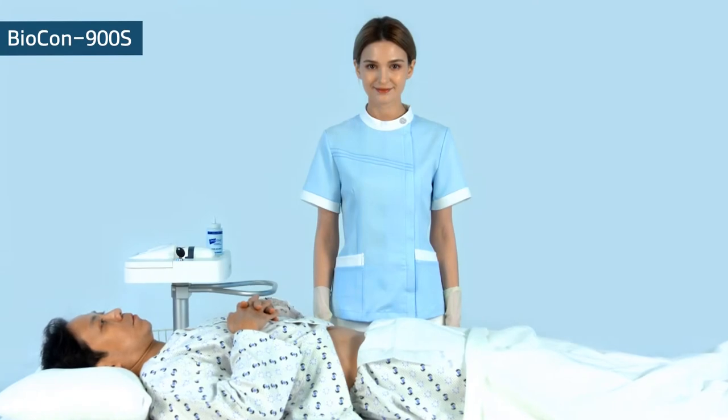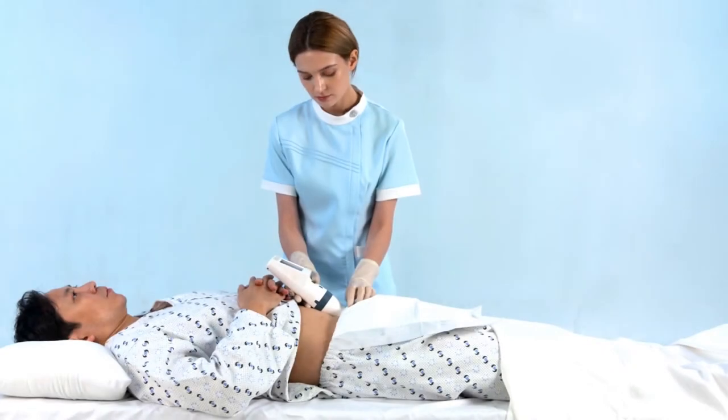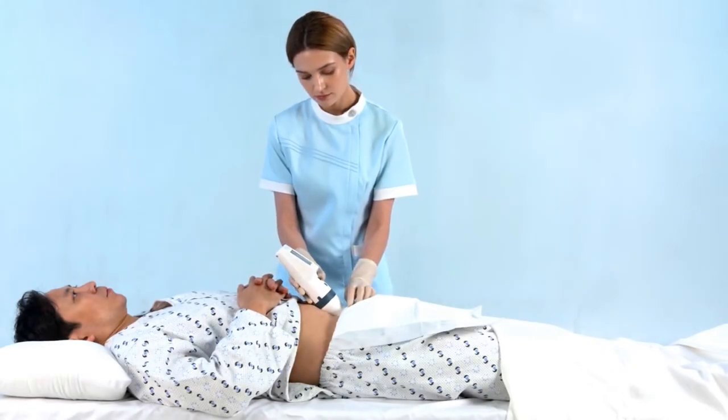Let's take a look at how to use the Biocon 900S. Make sure the patient lies in the supine position.